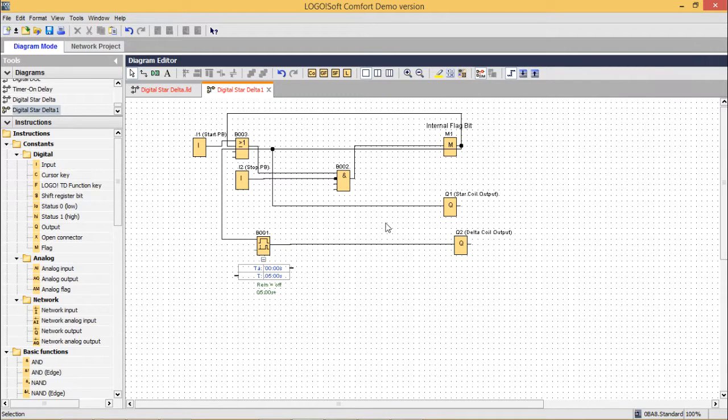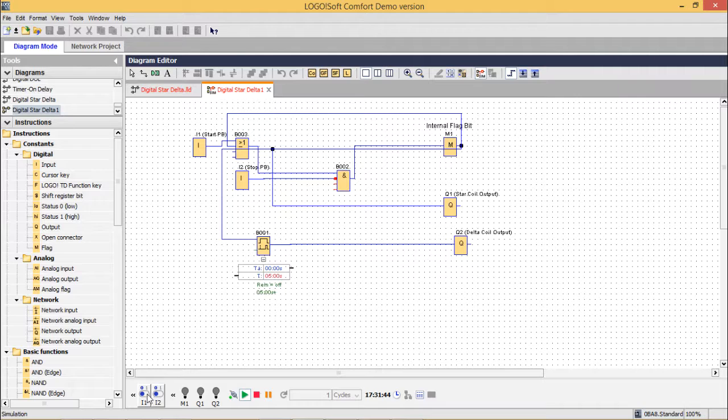Now if we simulate here also — since the circuits are equivalent, it will obviously work. After 5 seconds, Q2 will be ON. Now if we click on the stop switch, both Q1 and Q2 will get OFF. In this way the circuit is behaving perfectly. We have implemented the star delta starter problem. Thanks for watching this video.